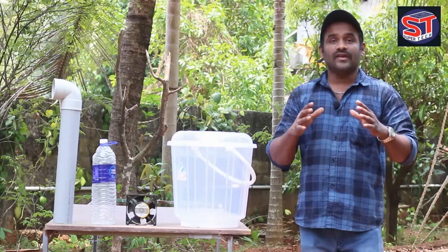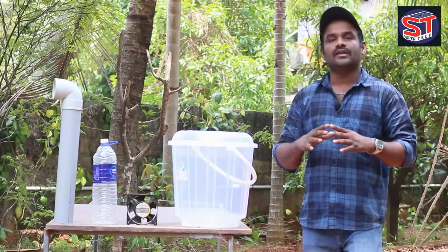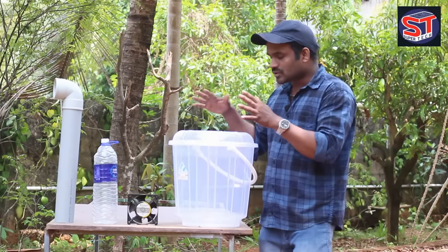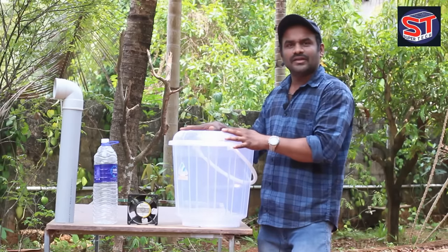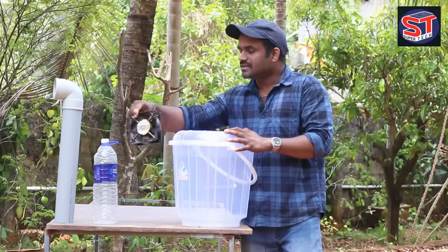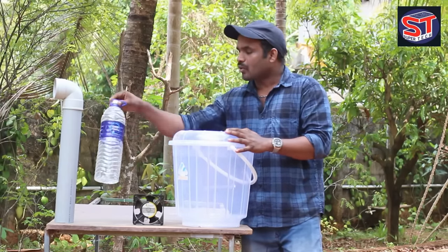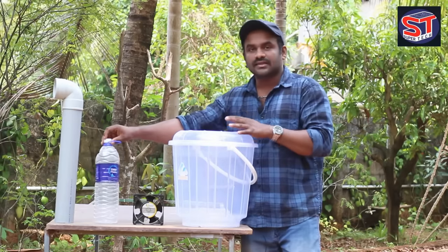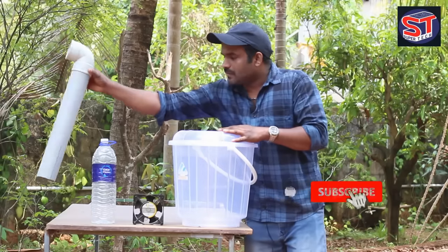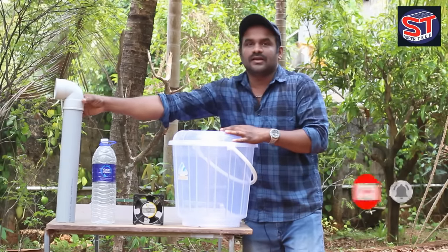Friends, for this air cooler project we have a bucket — a small bucket — a fan, a bottle, a PVC pipe, and an elbow fitting.